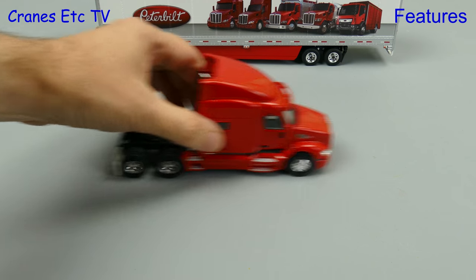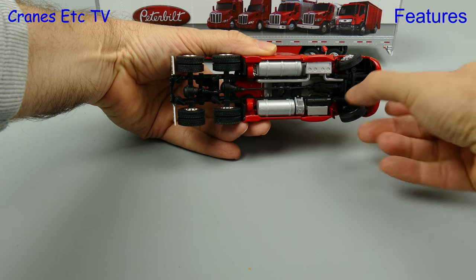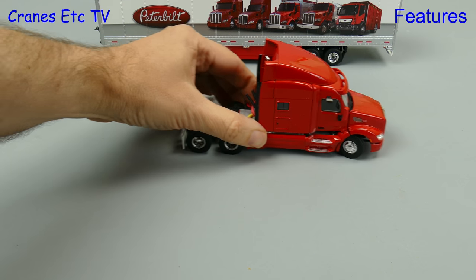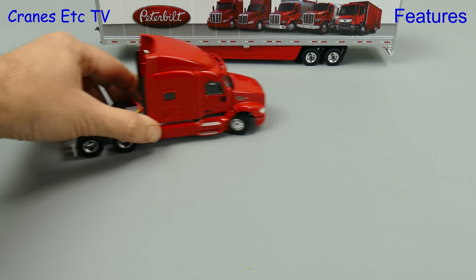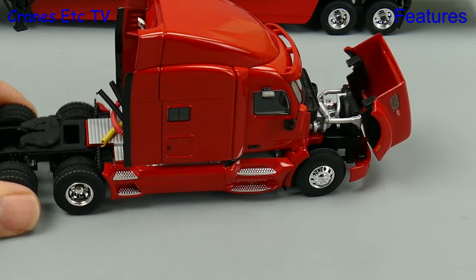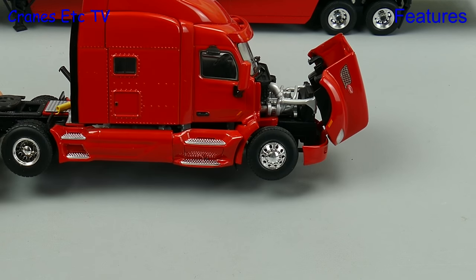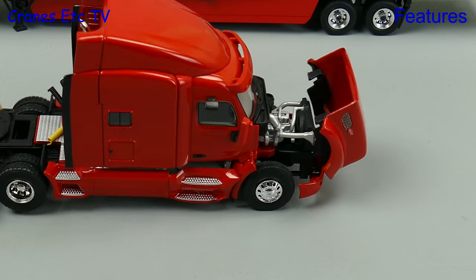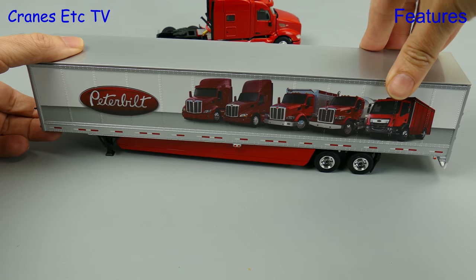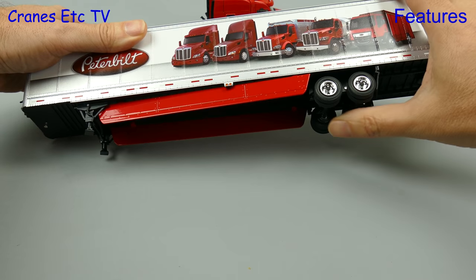Over at the Cranes Etc test track the Peterbilt gets a run for its money. It rolls well enough and it's nice that the steering can achieve a good angle — that's always a plus point because it poses well and can drive you round the bend. The model also features an opening hood, and underneath is a nicely detailed Packard branded engine. The big box trailer is a nice looking model with working suspension on the two axles, and that feature is engineered well.